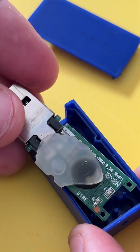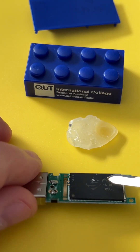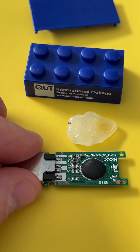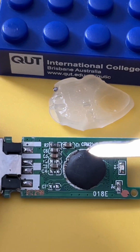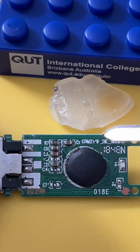Inside, the controller is masked with a big blob of glue. We've got a NAND memory chip on one side, but the USB controller chip is this blob here. In the industry, we call these no-name controllers — they're just glued over. However, in the silk screen I can see it's a ChipsBank CBM2199.